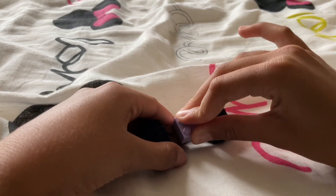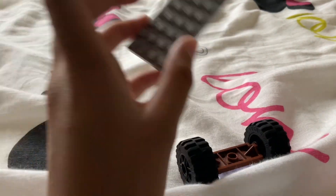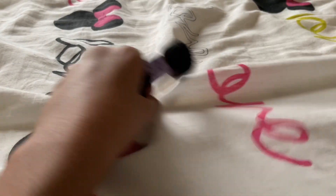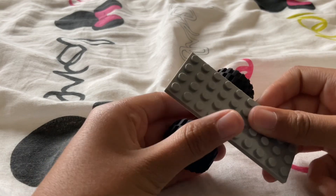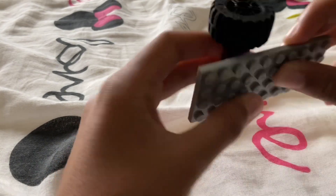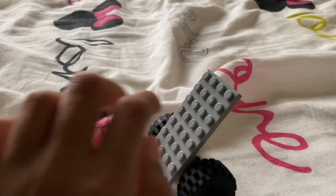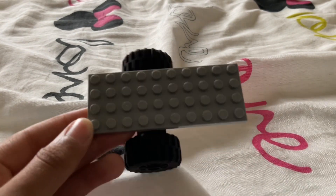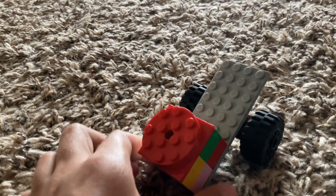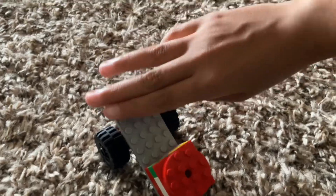First, get the two-by-two and put it in the middle. Next, take your slab and put it like this — it should have one longer side, and you should be able to see the longer side. And you have a catapult! Don't forget to put your bomb on the long side of the catapult.